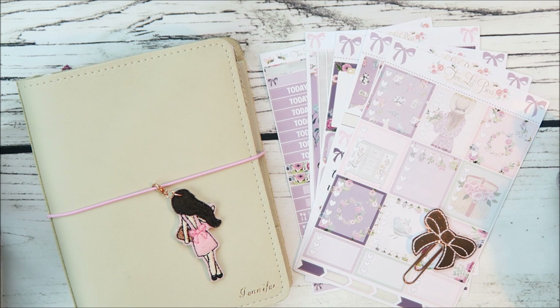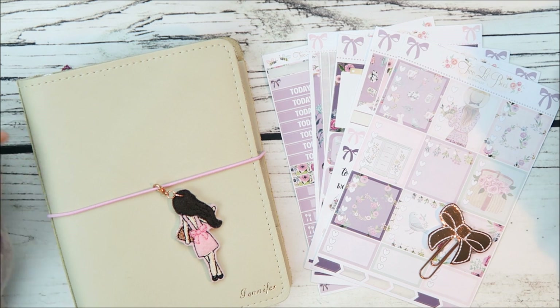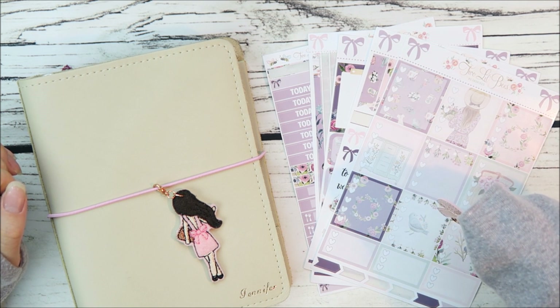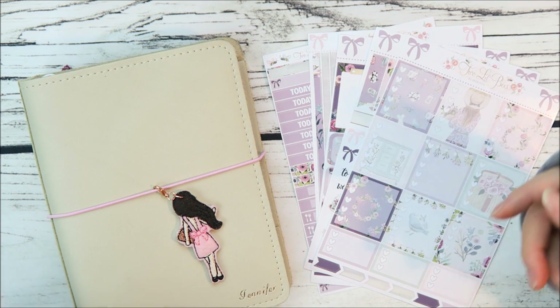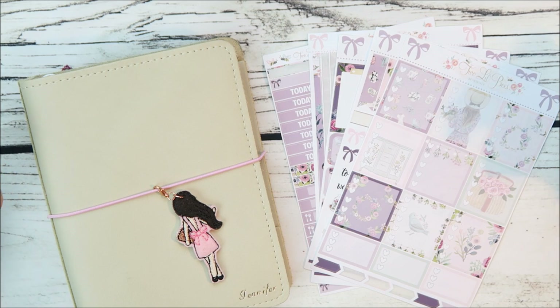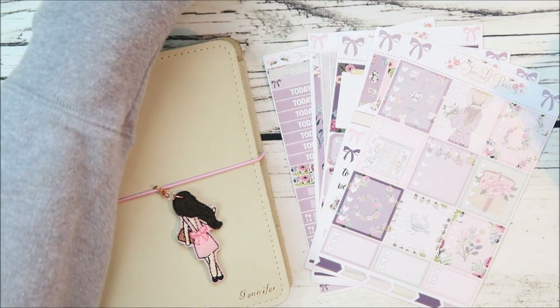Hello everyone and welcome back to my channel. It has been like four months since I posted a video and I wanted to come back so here I am. I feel like so much has changed with my life, and the sticker industry feels a little bit different. I feel like everybody is obsessed with foil at the moment, which is pretty cool, and B6 planners are so popular nowadays that I wanted to do a plan with me with it.